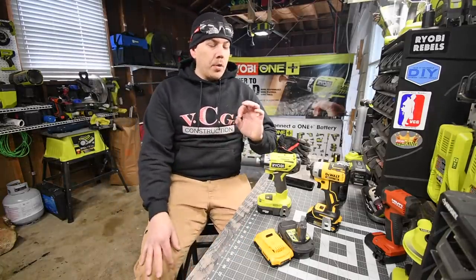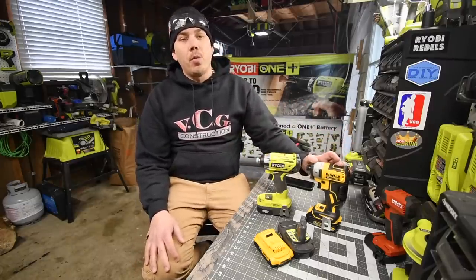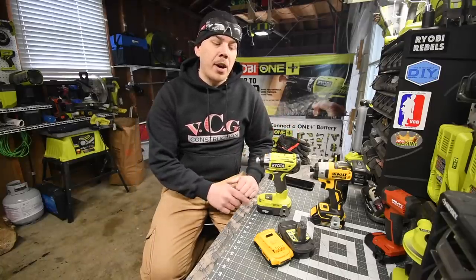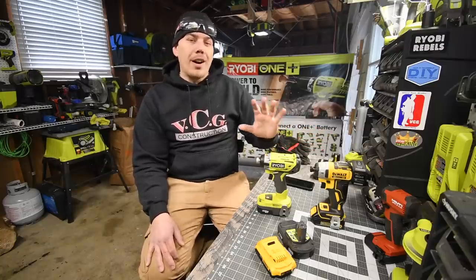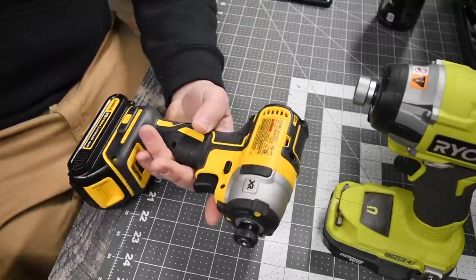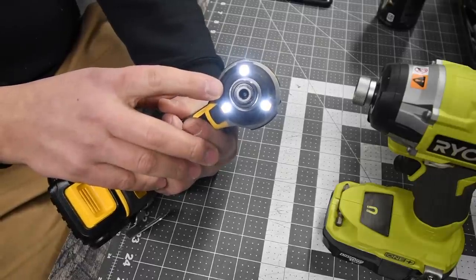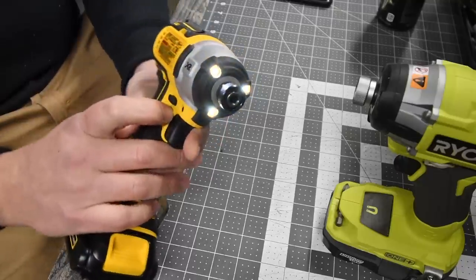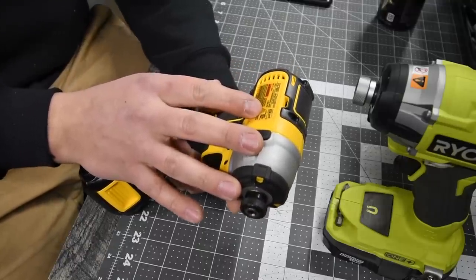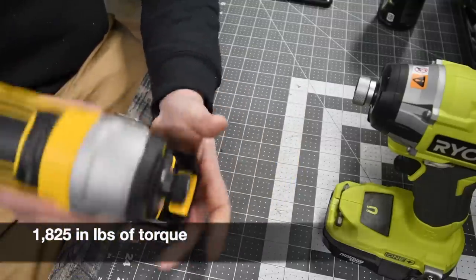Today we are going to do a versus video between the Ryobi and the DeWalt. The DeWalt — I believe this is DeWalt's best impact driver when it comes to a quarter inch hex. In this video we're just going to do a versus between the 1.5 amp hour battery and 2 amp hour battery. The model number for the DeWalt is DCF887, a 3-speed variable trigger impact driver. It has tri LED beams on the front with a diffuser. Speed 1 is 0–1,000 RPMs, Speed 2 is 0–2,900 RPMs, Speed 3 is 0–3,250 RPMs, and 3,800 impacts per minute. This thing is a beast.